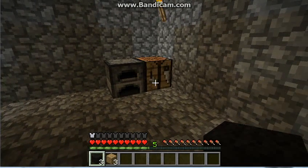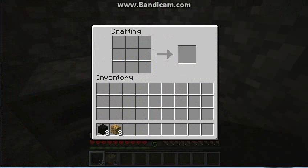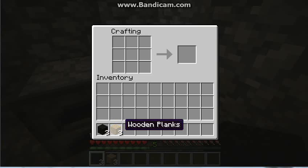So firstly you're gonna want to go up to your crafting table. All you need to make a bed is three wooden planks and three pieces of black wool.